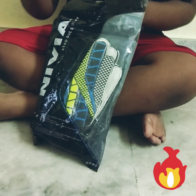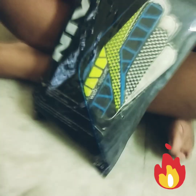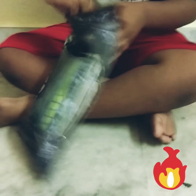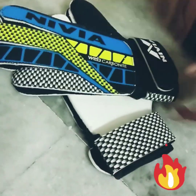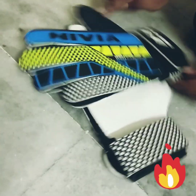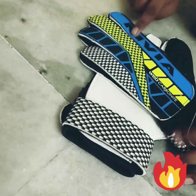Let's unbox these Nivea Web Carbonite Bulk Goalkeeper Gloves. Wow, here's the blue packaging — good packing. Let's unbox these. We unboxed it, so good. Blue tattoos over here and black Nivea text — good one.